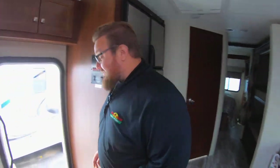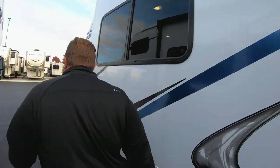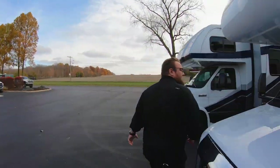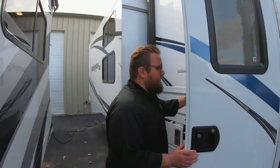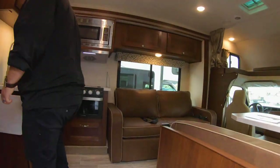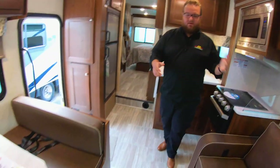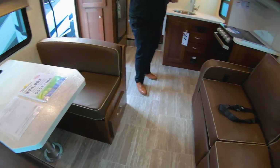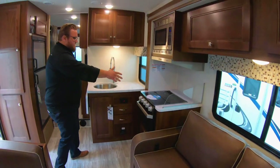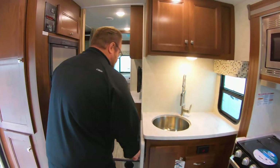The next model we're going to look at is also a bunk, but a little bit different arrangement. This one is flipped around — I really like this floor plan a lot too. The bunks are a little bit different here. You get the same seating arrangement in the front, it's flipped, but it's the same couch, same dinette option, same overhead sleeping. The kitchen's a little bit broken up here, separated, but it gives you a nice workspace with a flip-up counter.